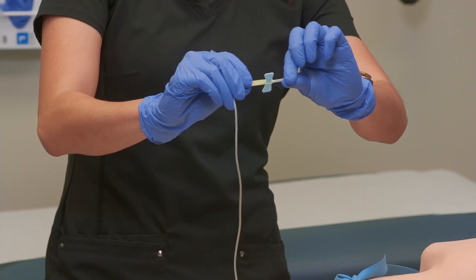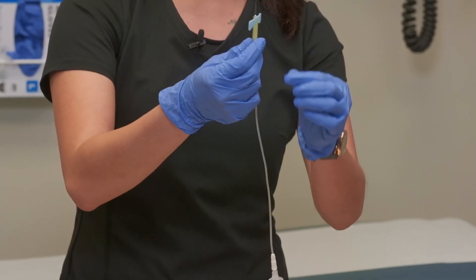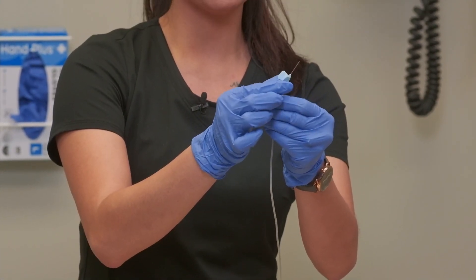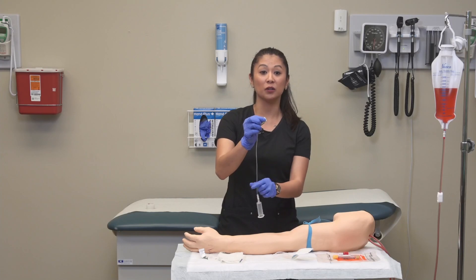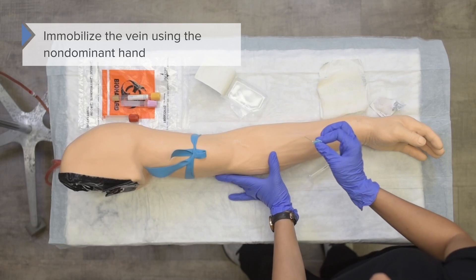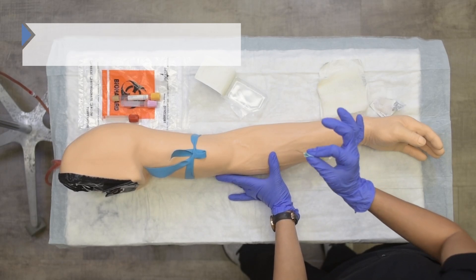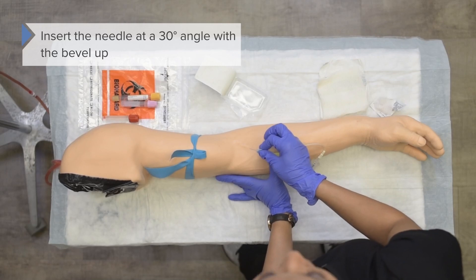Pull the plastic part straight out. These needles have little wing devices that I like to hold on to for the insertion of the needle. Once that's done, I can immobilize the vein using my other hand. With my dominant hand, I'm going to insert the needle with the bevel up.